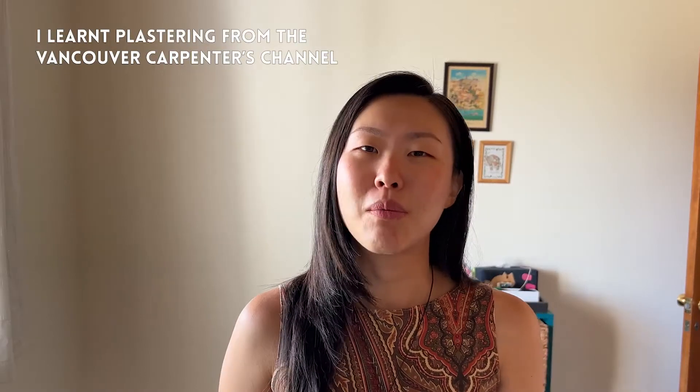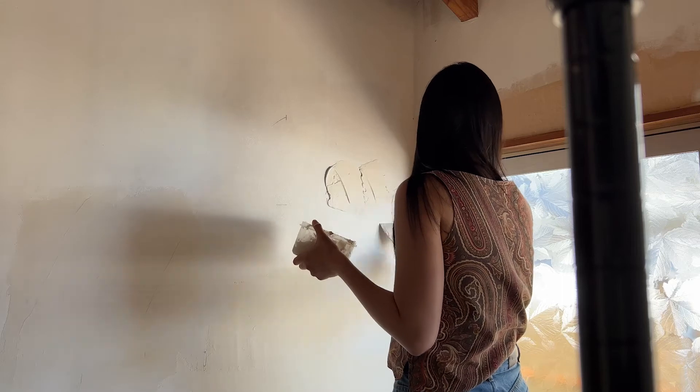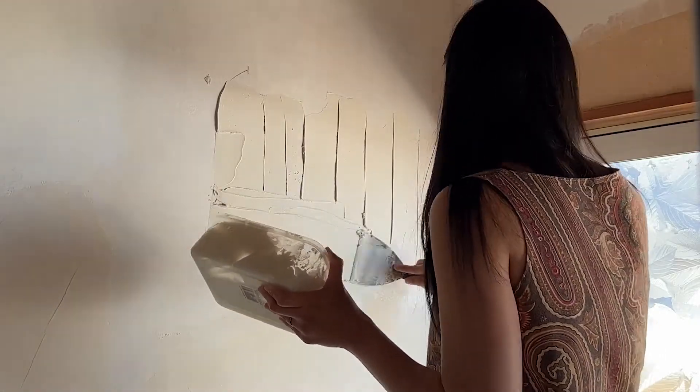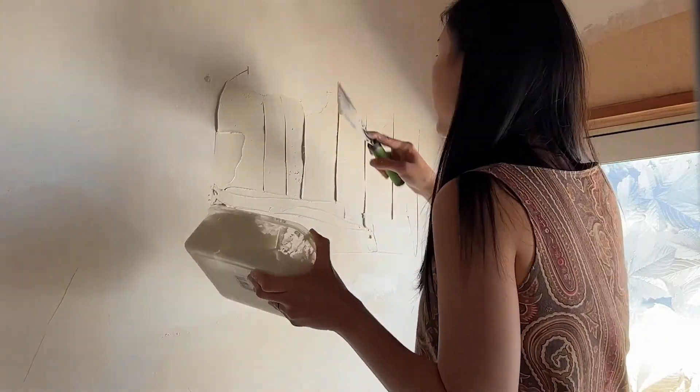Obviously I'm not a pro so my plastering has been done in patches, sections where I can handle. I just go over it a few layers — I think maybe four layers now — each time just adding a little bit.